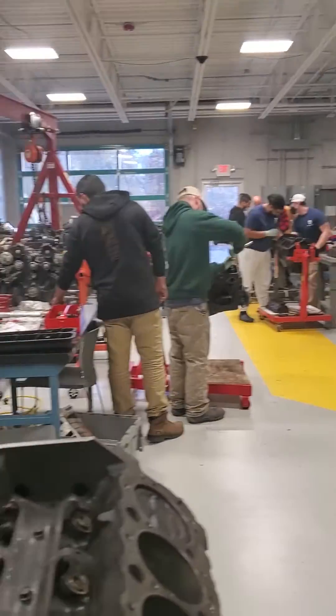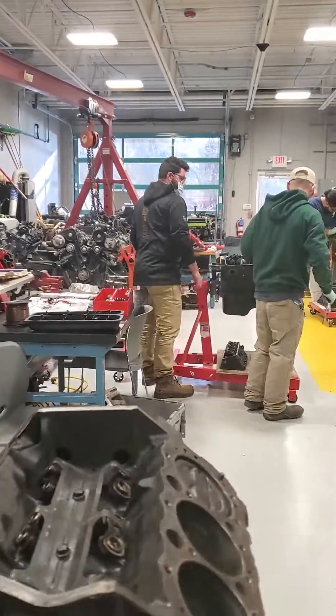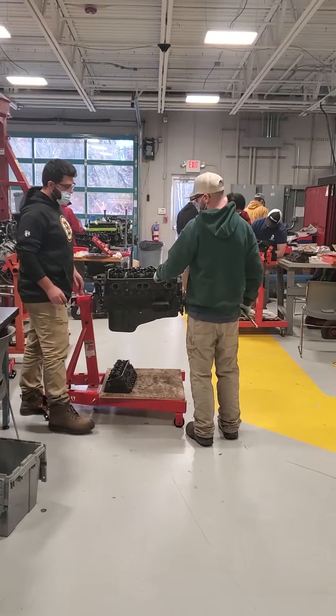These guys are all getting their engines back together doing valve train work. Say hi, guys — there you go, now you're famous on my channel. Just a quick show and tell on that valve problem. Really common to see. Fuel additives work awesome — we'll talk to you next time.